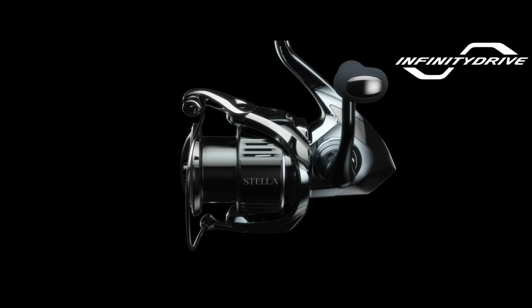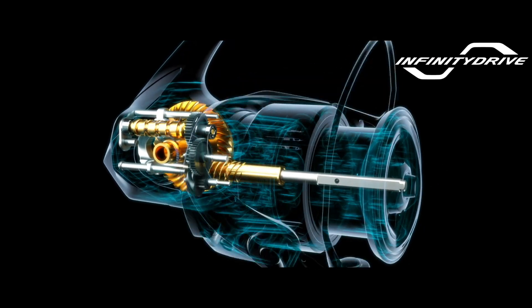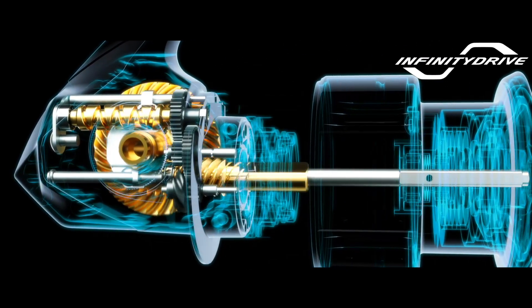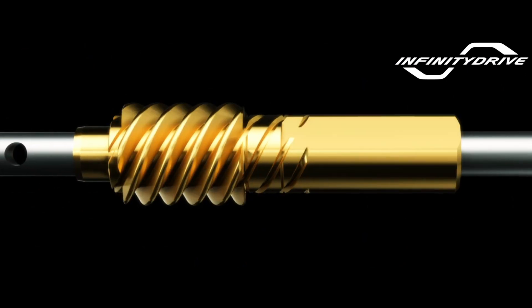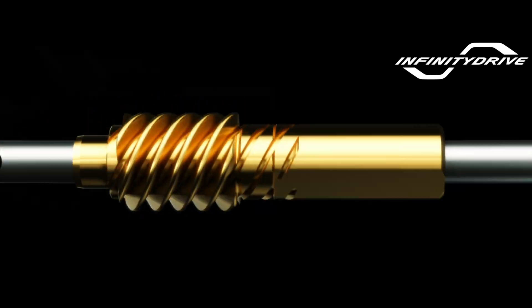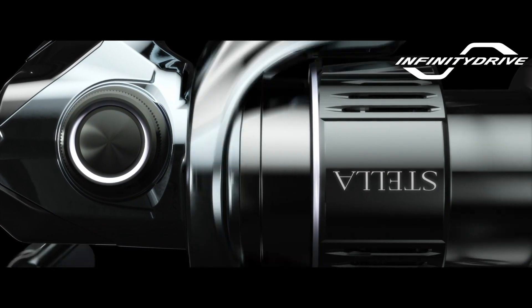Infinity Drive. Infinity Drive technology produces unsurpassed winding power, allowing you to take the initiative. Compared to previous models where the main shaft was supported by the pinion gear, a unique low-friction bushing greatly decreases frictional resistance. To further reduce rotational torque and provide more power, a proprietary service treatment is applied to the main shaft. The result: a reel that provides increased cranking power under heavy loads.